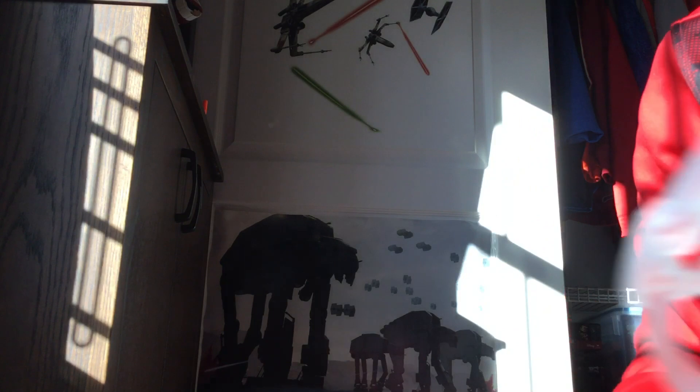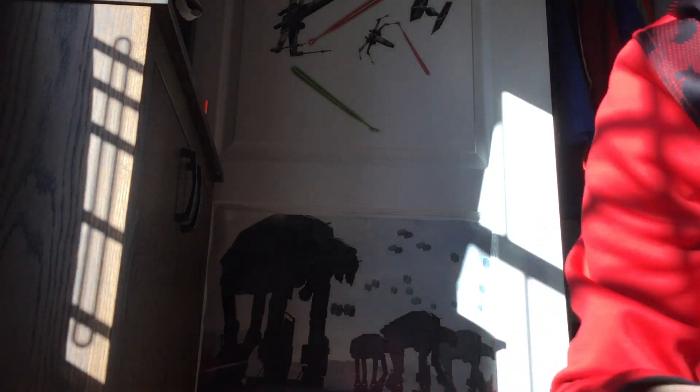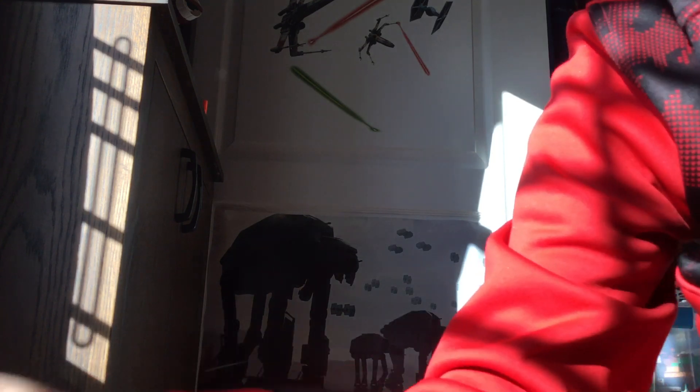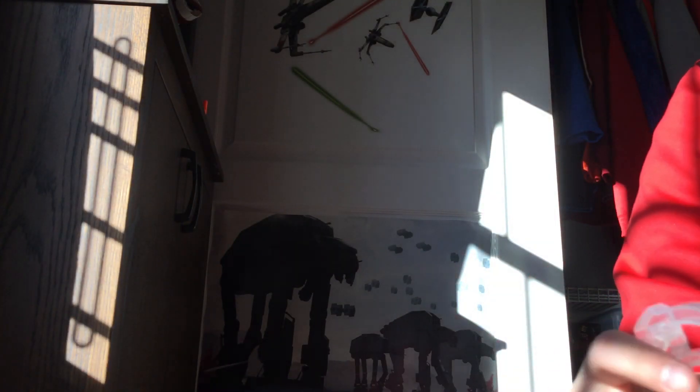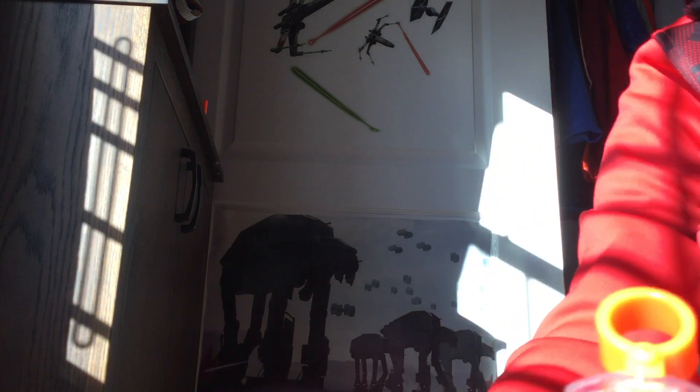I'm going to show you what the target looks like when you do it. Here's my target right here. I don't have the laser on it yet, but look what it looks like. It doesn't work great because it's daytime — it's gonna look better at nighttime. I'm gonna make a nighttime video about the Ghost Ops Invader and show you what all the attachments are.